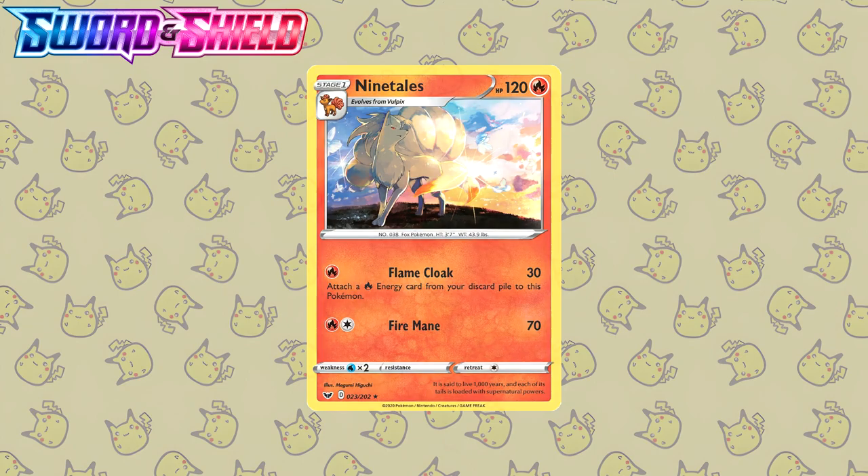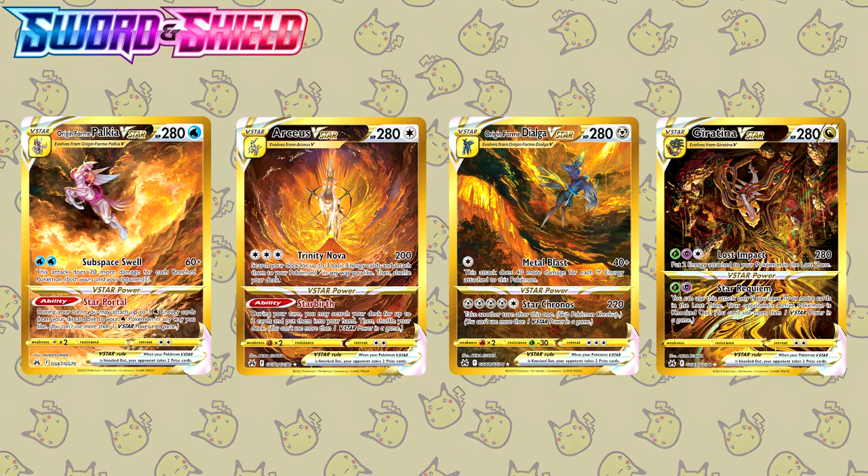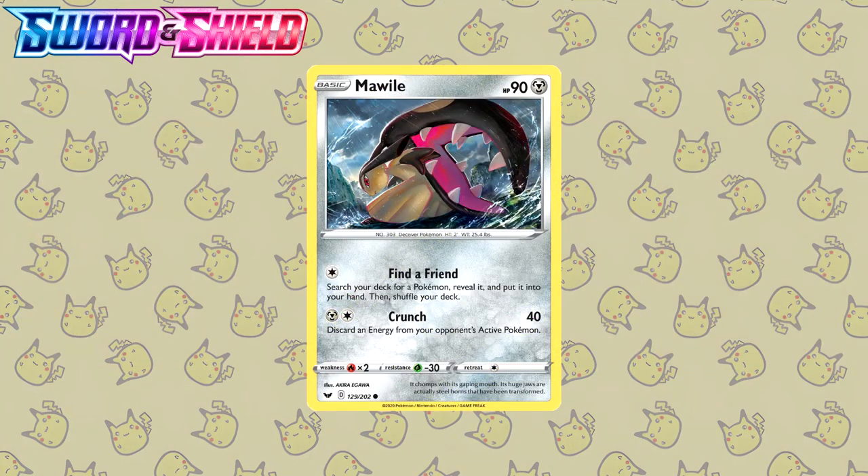Let's move on to the next card. Here we have a Mawile illustrated by Akira Igawa, who is quickly becoming my favorite artist. You might recognize the art style because this is the same artist that drew the Golden God Pokemon cards from Crown Zenith. What I love about this Mawile in particular is the dynamic battle stance. You have a beautiful background, the rain, the waves splashing up, and Mawile as the centerpiece. This is top notch.